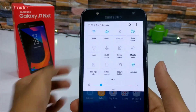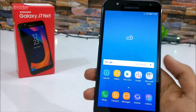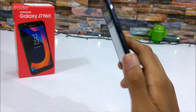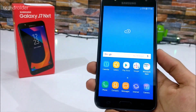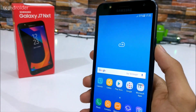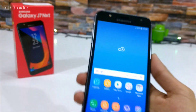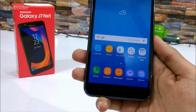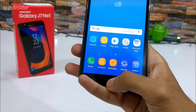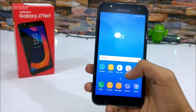We have this notification panel which really looks good. It does not have Bixby or the Bixby button which is available on the Galaxy S8. The power button is on the right while the volume rocker keys are on the left, and it does not have any fingerprint sensor — only this home button. The device looks gorgeous.